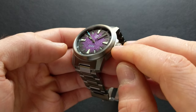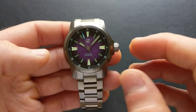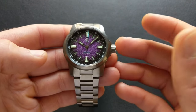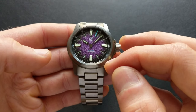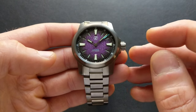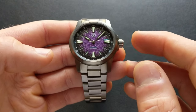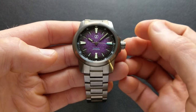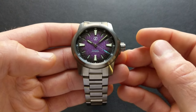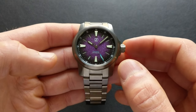This does feature a flat sapphire crystal, and as you'd expect from Zelos, it does have an inner AR coating as well. The movement is a Miyota 9039 — a nice workhorse movement, higher beat, decent power reserve around 42 hours. It has hacking and hand winding, but this one has an added twist. At the six o'clock position, this features an anti-magnetic cage — there's actually an inner case that makes this anti-magnetic, so you can go through metal detectors with significantly less worry about becoming magnetized.